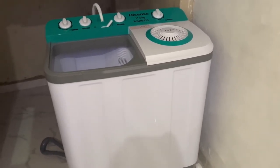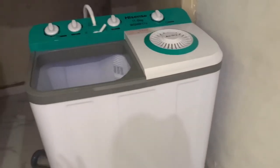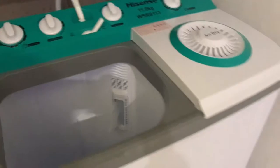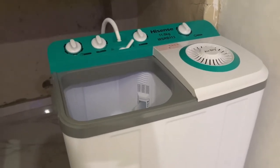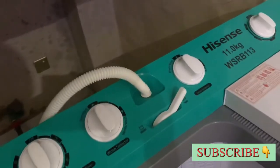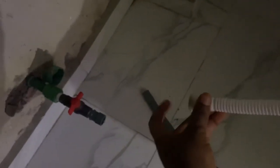I had an automatic washing machine here before, and since the connection was already set up here, I said why not continue with it. The plumber was here already to connect it, but the hose that came with the machine is very short. I don't want to push the machine back too much because this place is under the staircase and I don't want to be bending down to pull clothes. He's gone to get a longer hose to add to it.